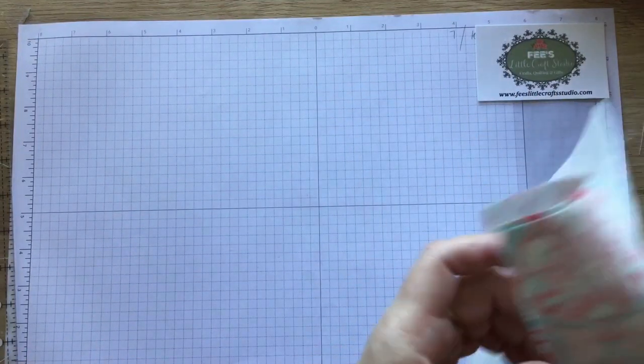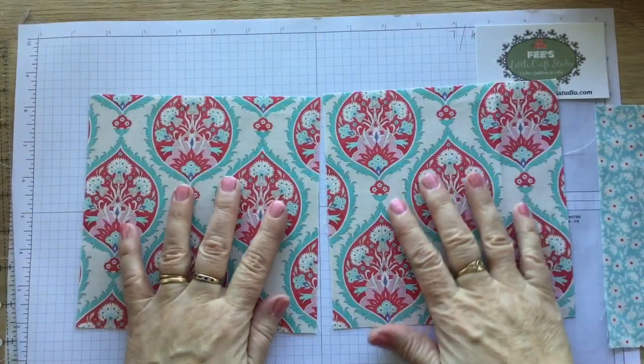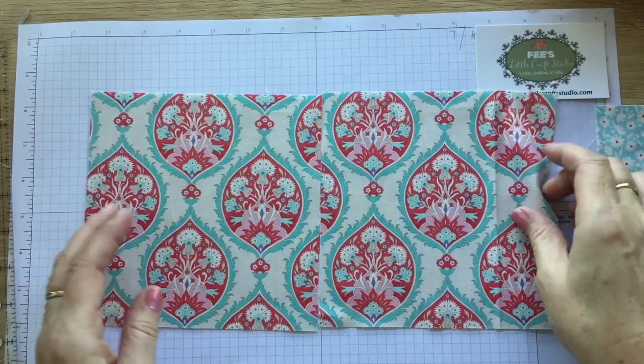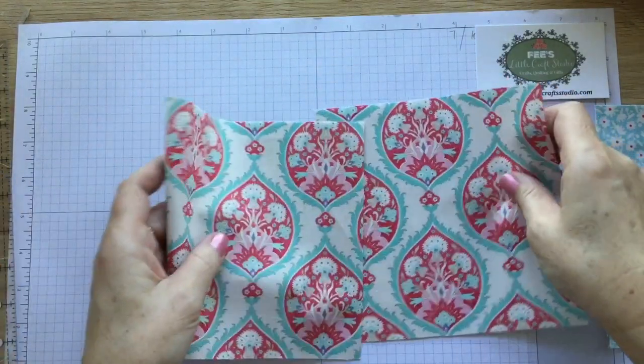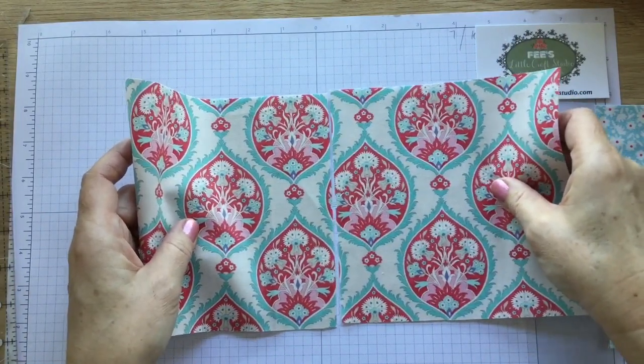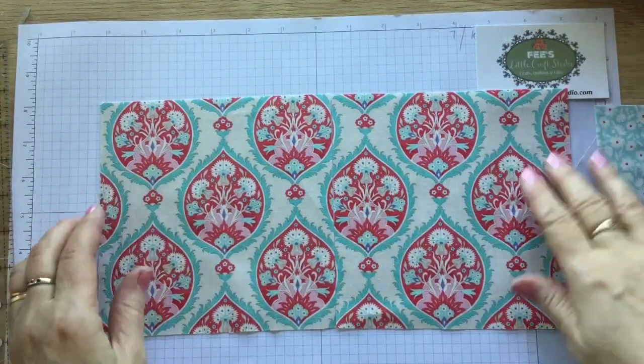It's very simple. You're just going to need two pieces of your outer fabric. I'm using the same fabric again - this is my outer fabric and it is six and a half inches square. That's how I cut it: I cut a six and a half inch strip and sliced it down the middle, so I've got two six and a half inch squares.